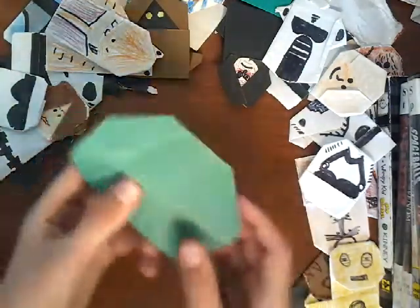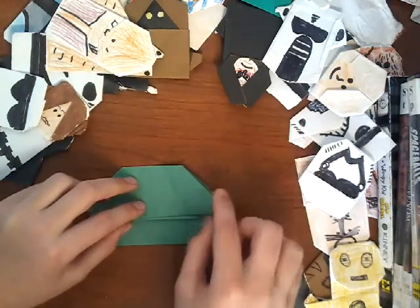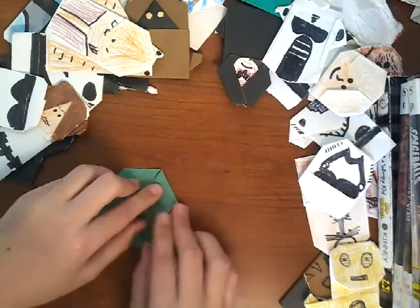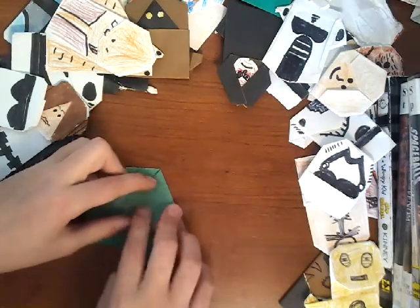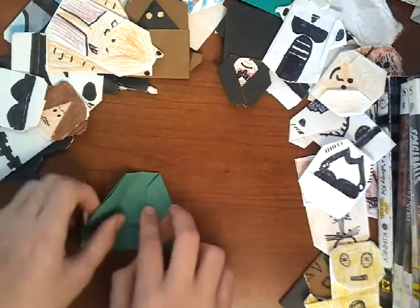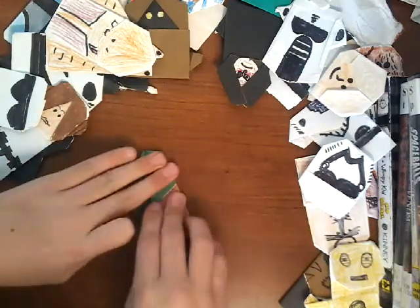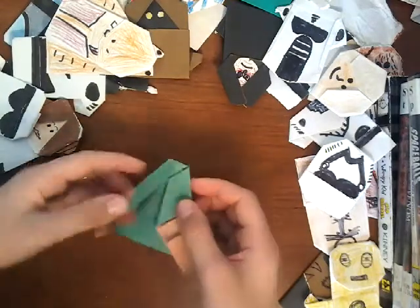Now you want to flip it over and take this corner and fold it in like that, so this thing's kind of diagonal. Then do the same thing on the other side — fold that in. So you get this shape.